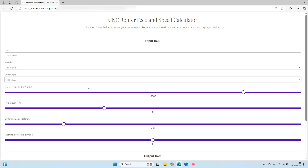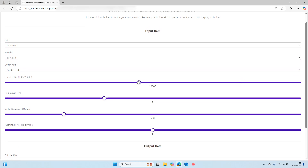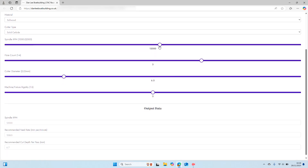Next is material — you'll most commonly know which material you're cutting, so we'll start with softwood and work down the list. Cutter type is either HSS/insert type or solid carbide, which has an effect on our recommended cut depth shown at the bottom. We've then got a slider for spindle RPM. When sitting down to calculate feeds and speeds, you might not know what cutter size or RPM you want to use, so the sliders let you move these numbers around and see in real time how they affect your output. We can then see that as we drop our spindle RPM, our recommended feed rate also reduces. Flute count runs from one to four — I'll start with two flute, which is the most common — and cutter diameter we'll set at 6.5 mm.